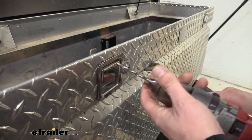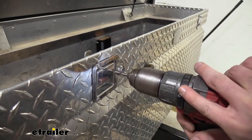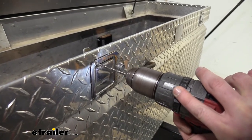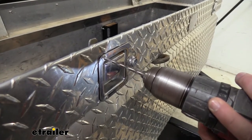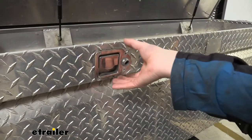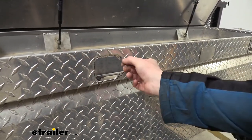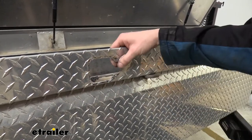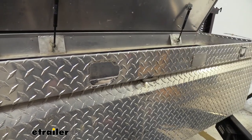Now that the rod is loose, we can get the whole assembly out of there. We're going to drill out the four rivets using a 3/16th drill bit. Now we've got them all drilled out — we'll just pull our assembly out. If there's any rivet material left, we'll want to get that out. You can either continue drilling it or in a lot of cases you can grab a pair of pliers and just pull them out, and sometimes you can do it by hand.